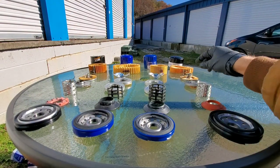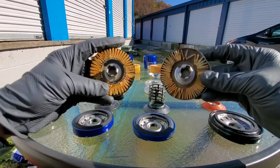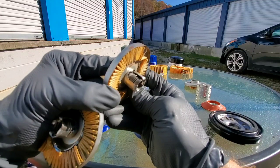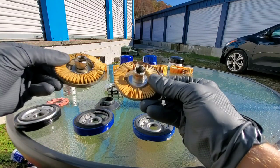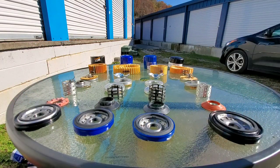They appear to have no quality control issues, as I've seen in the past with other filters and rust. Now we have the Bosch and Wix bypass valves — both made with steel end caps. I've always been told Wix is the best, but how will they stack up against the competition?